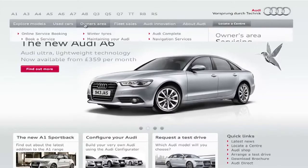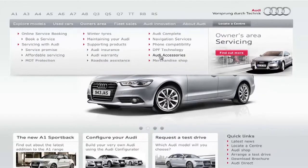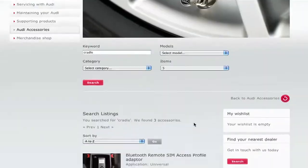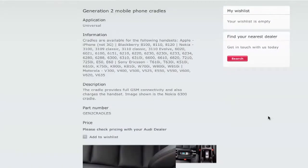Mobile phone preparation low adds charging facilities through a cradle and also aerial amplification. To see a list of available phone cradles, click on Audi accessories in the owner's area and search for cradle. Adding a cradle allows you to charge your phone and gives you aerial amplification.